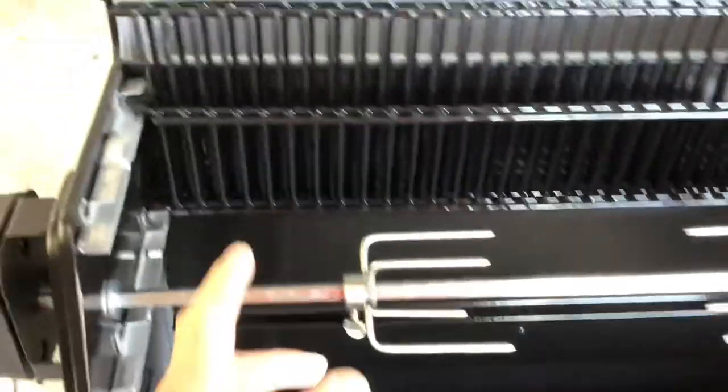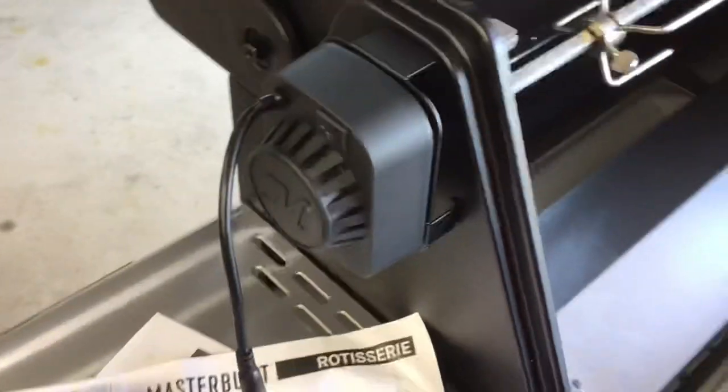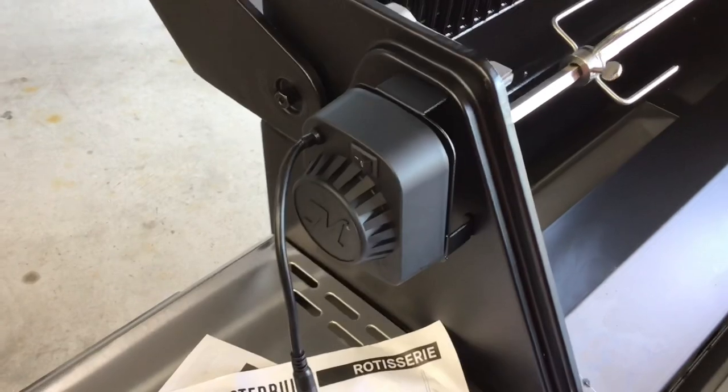If you want some more room, by all means take your grates out. Folks, I hope this has been helpful. Tom Horstman at YouTube — thumbs up, leave a comment, and as always, thanks for watching.